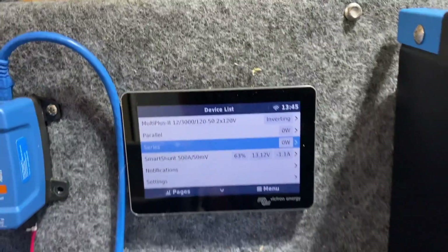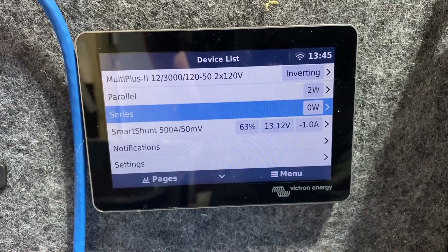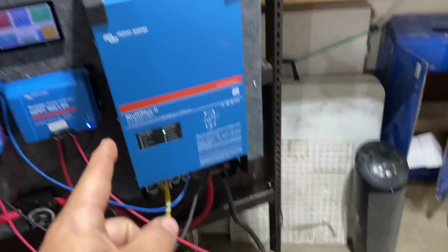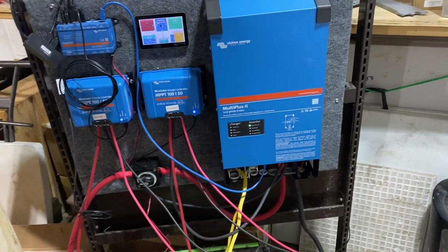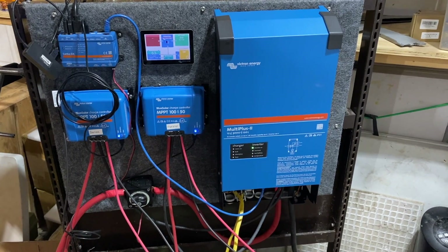It looks like it's morning but it's pretty cloudy and overcast, so not much going on either way. I'm actually starting to run all of our office equipment off of this system now — so that's actually why the numbers are going down.